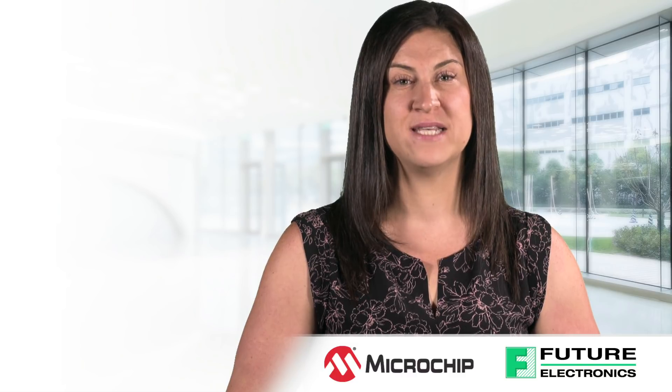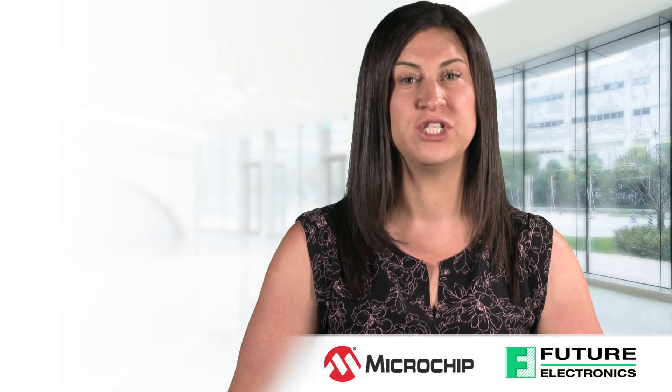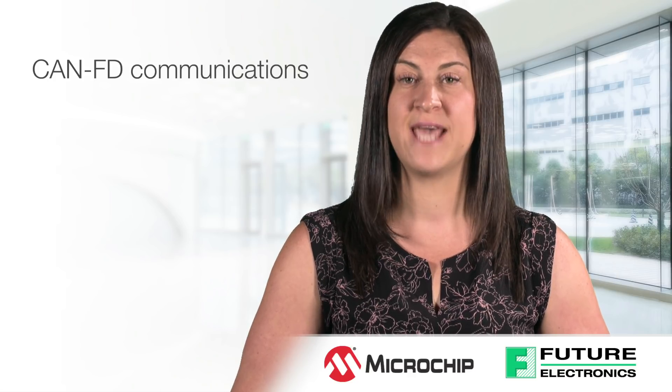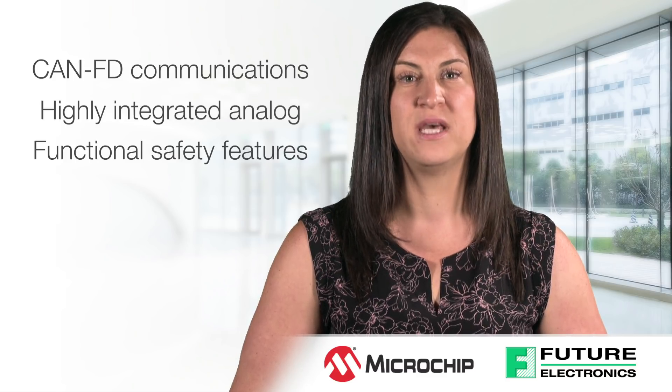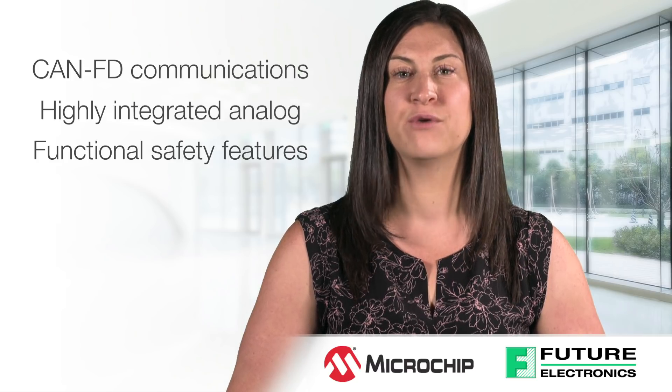To reduce system costs and board size, the DSPIC33CH family delivers unprecedented integration in a small 5x5mm package and includes features such as CAN-FD communications, highly integrated analog, and functional safety features. With the DSPIC33CH family, you can design separately and integrate seamlessly.